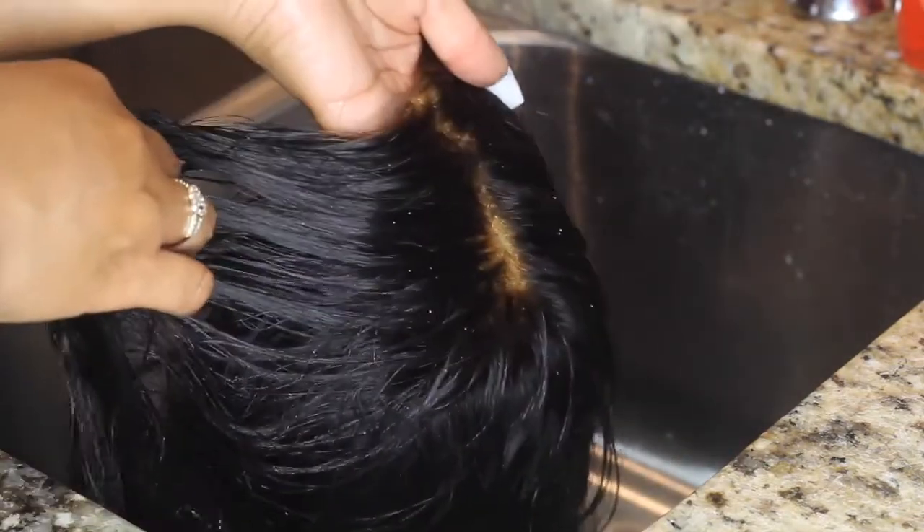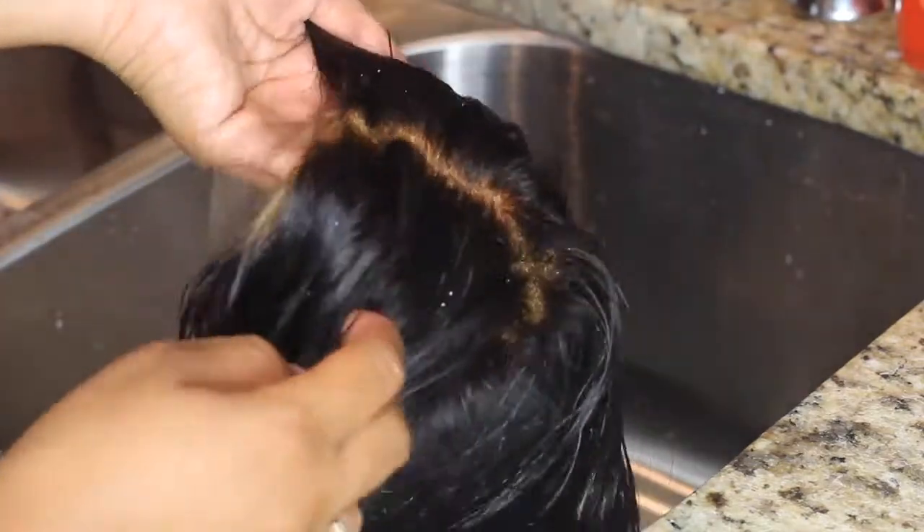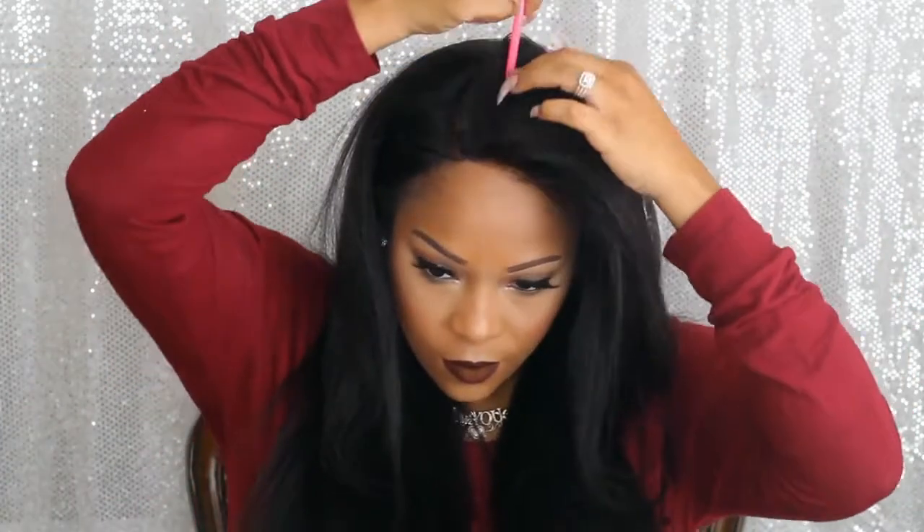This is how it looks after I rinsed it out. I should have tinted the lace but I completely forgot, so we'll go ahead and fix that — I'll show you guys how to fix that in this video. I'm just pretty much parting the hair out.